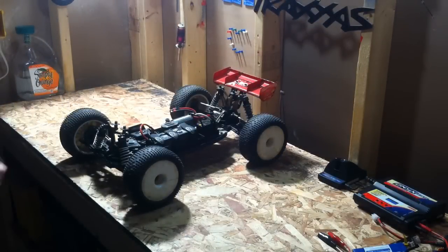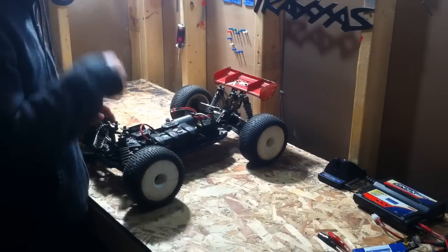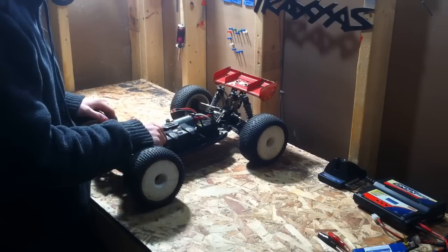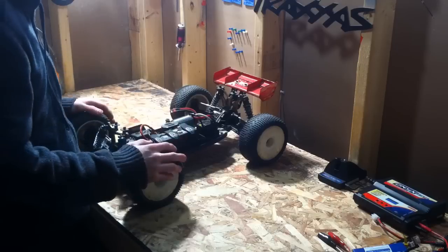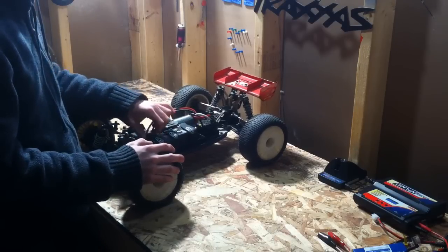That's just what you're going to get with a lot of power. I definitely recommend only running a 4S — 6S is way too much power for the track, but 4S is the perfect amount of power. 4S kicks it up a lot.